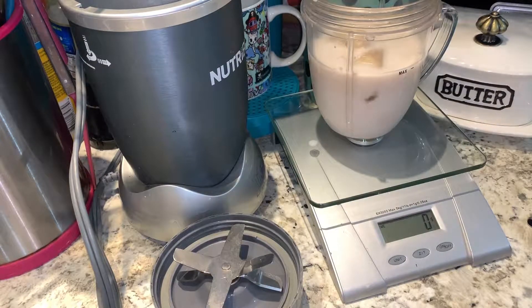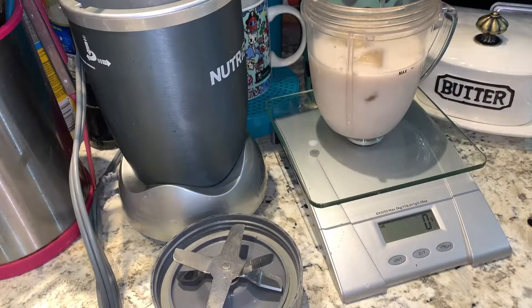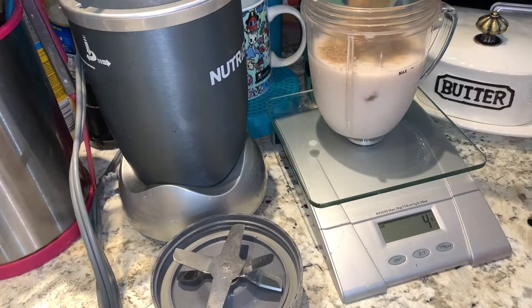Time for the ground flaxseed. The serving size is 14 grams — it's usually about two tablespoons, but I like to be super accurate so I measure everything. See? Two tablespoons and I'm short four grams. Always measure your stuff, because it's just as easy to go over as it is to go under.